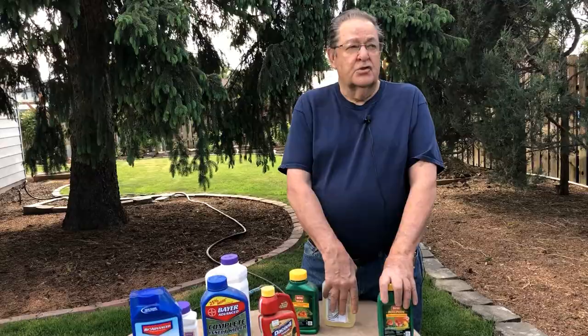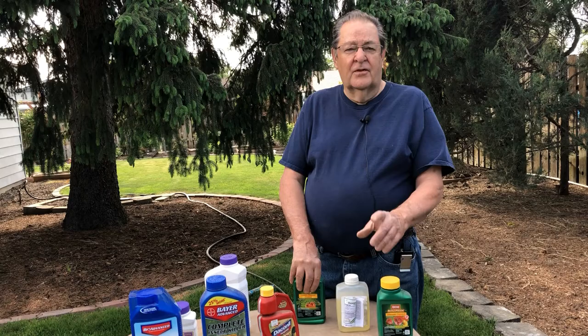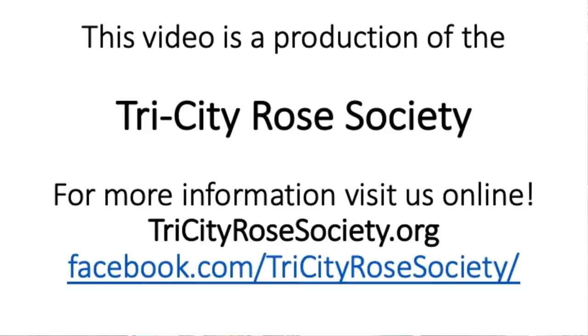If you have questions on either aphids or powdery mildew in your garden, go to the back page of your newsletter. There are addresses and phone numbers there for consulting rosarians who will be able to help you diagnose your situation and then help you control these things that are going to be happening in your rose gardens this year.